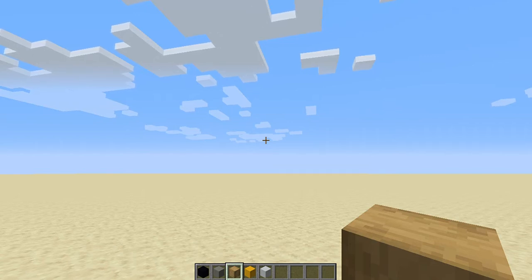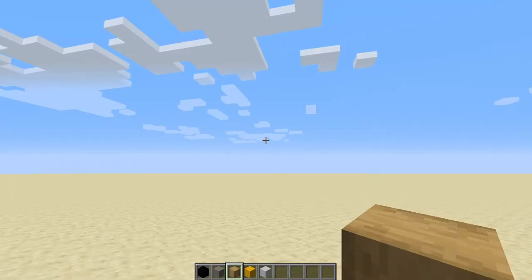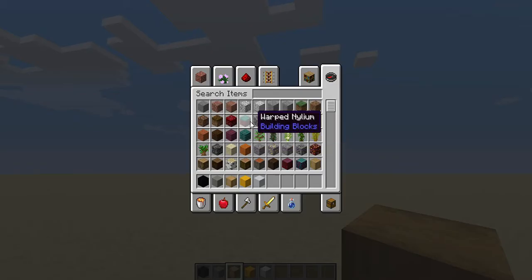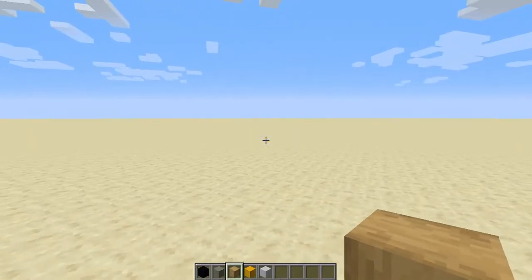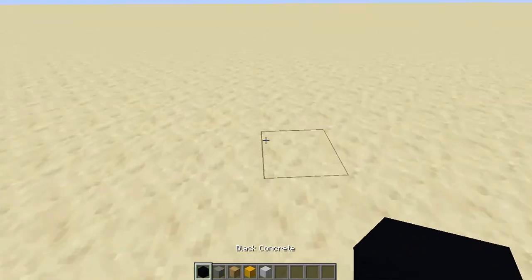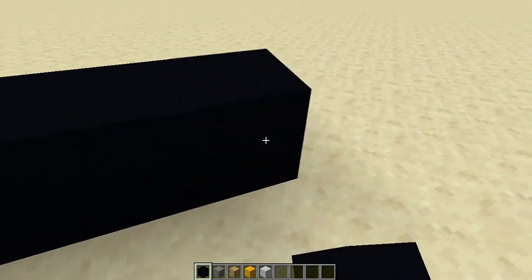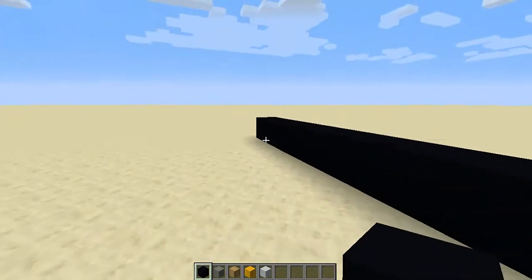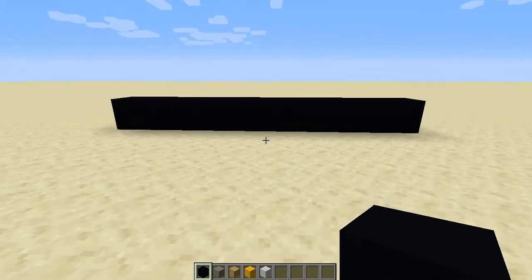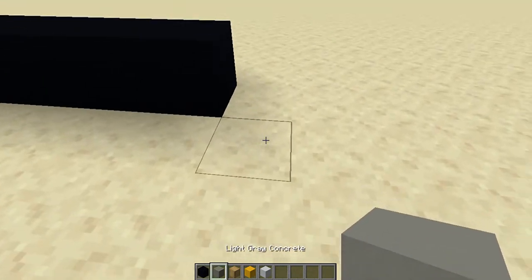Right now I am in version 1.16.1, so the newest version of Minecraft. Okay, so the first thing we'll do — put 10 black concrete: 1, 2, 3, 4, 5, 6, 7, 8, 9, 10. We have 10 black concrete. This is what it's supposed to look like. You can pause if you need to.